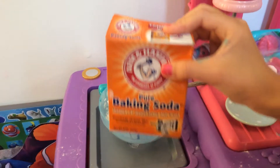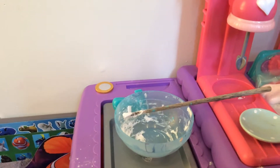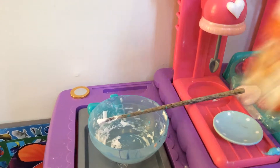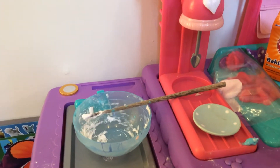Once you're done stirring, add some baking soda and stir it all together. If it's too sticky, play with it and put more of this activator. For those who don't know how to make slime, you can adjust as needed.